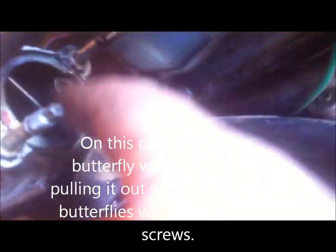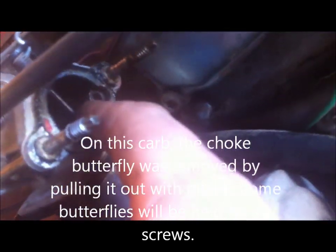No modifications to the carburetor at all, with the exception of the butterfly right here for the choke — I had to remove that.